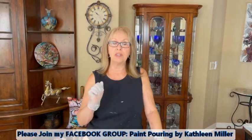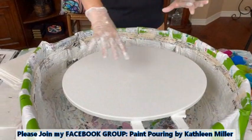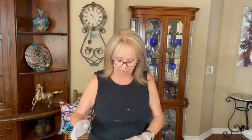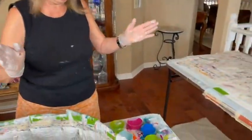Hey everybody, Kathy here with Paint Pouring by Kathleen Miller, welcome back to my channel. I now have my base color down on my 16 by 20 canvas. I'm going to do yellows and greens down the middle and do some drizzling on each side of that, maybe a dollop here and there. This is Color to Go by Sherwin-Williams — no silicone, no water, no glue in it.